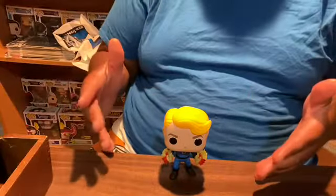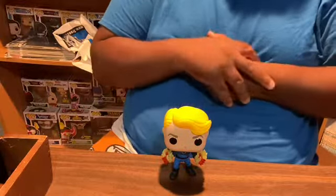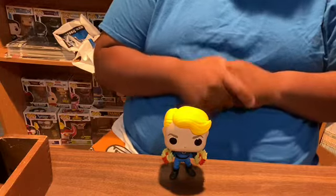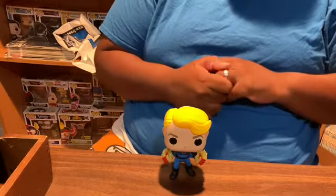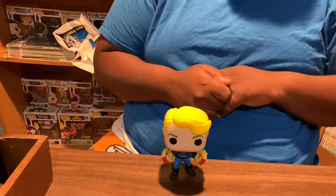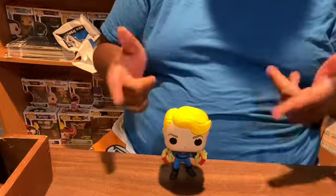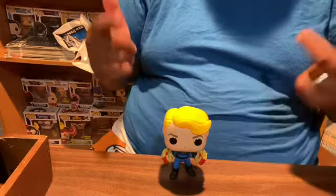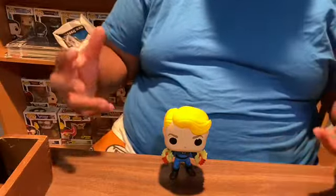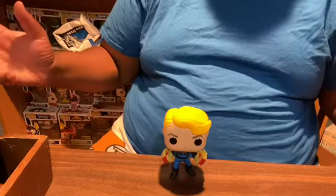I went to my comic book store so I can tell you what they still have left over. They still have Super Skrull — I'm waiting to hold off on him. I did not see Mole Man, and I was told Galactus was sold out. I don't really care about Herbie. This is Johnny Storm in his human torch form before he turns, before he says flame on.